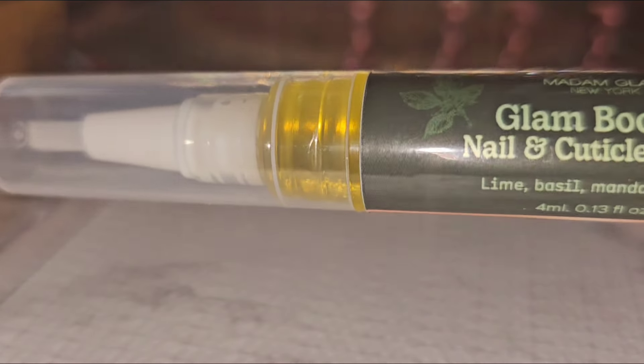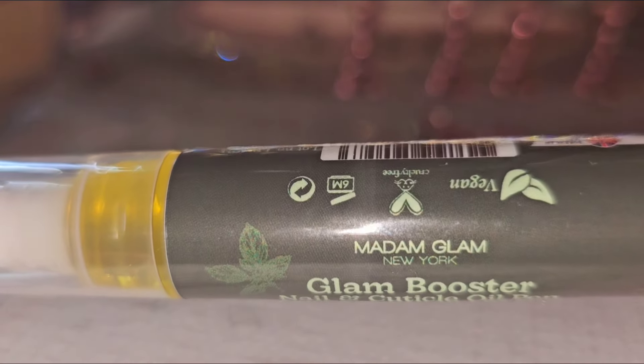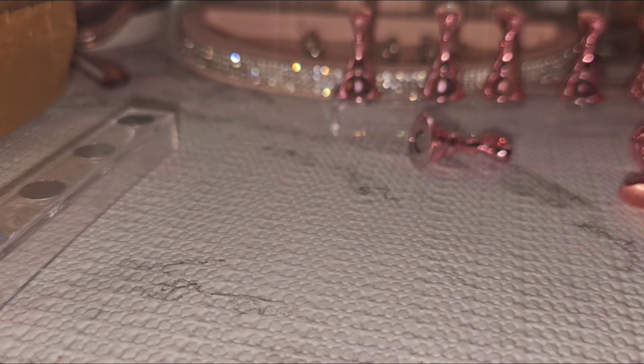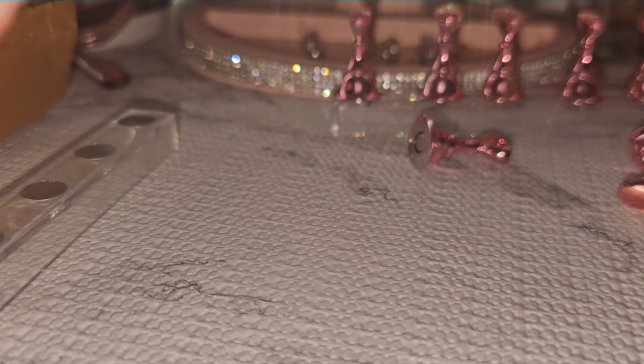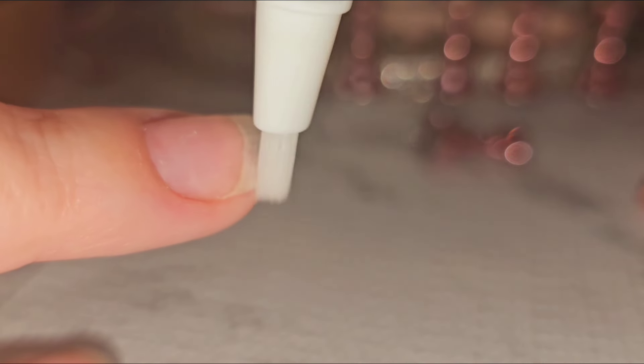The next item I have here is the Glam Booster Nail Cuticle Oil Pen. Let me tell you, this thing smells so, so delicious — I love the scent. Once you open it, it's good for six months. This is a cuticle oil where you just turn the knob and the oil is going to come out. It's really simple — you just want to brush this around your cuticle. You can put this on your toes as well.